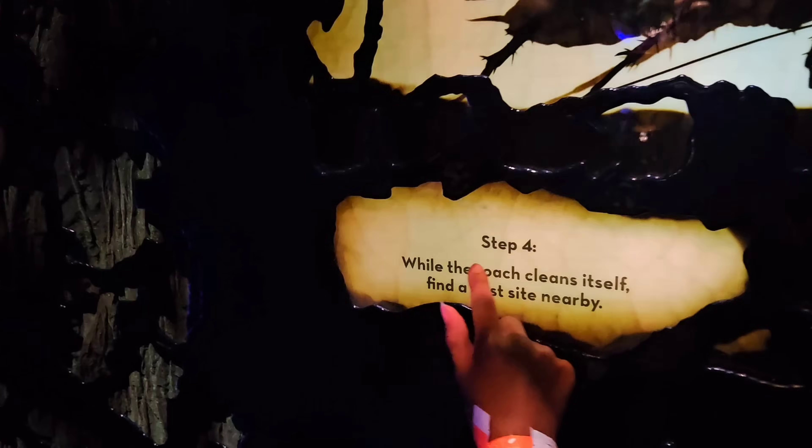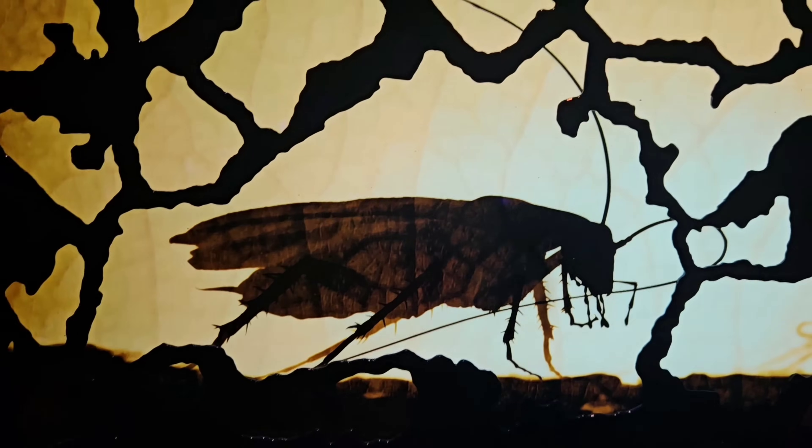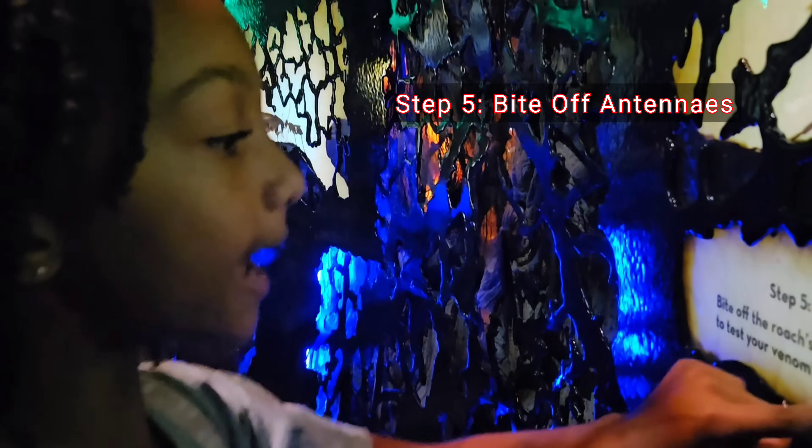Step 4: While the roach cleans itself, find a nest site nearby. So you've stung its brain, taken out its reflex, and now you're going to find something to put it in. We're putting it in a nest — this is so mean! Step 5: You can bite off the roach's antenna to test your venom strength.